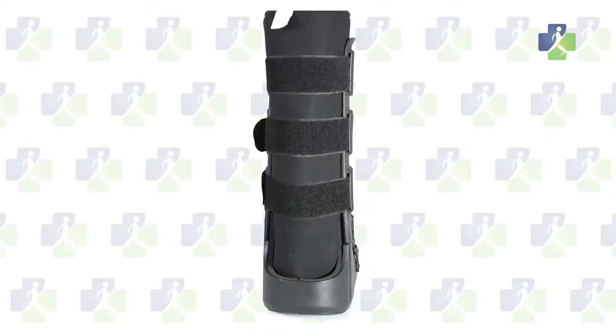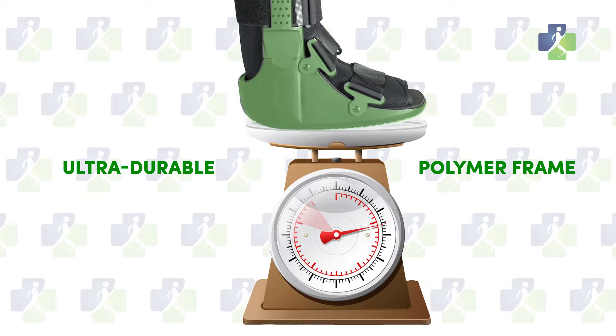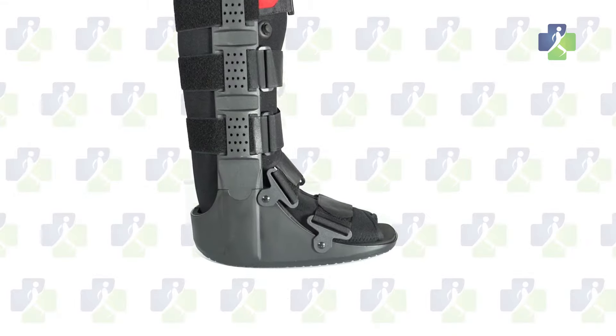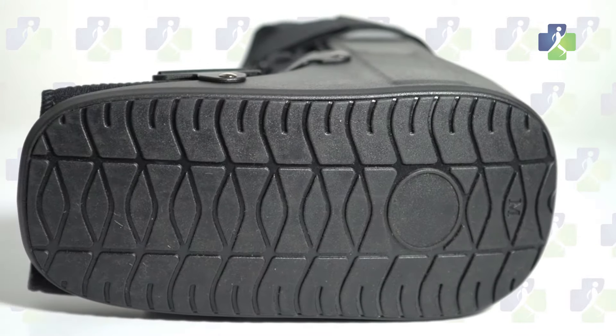The DME4LESS tall walking boot features an ultra-durable polymer frame. This boot can withstand 350 pounds of weight, yet it is extremely lightweight. The rocker bottom is specifically designed to accommodate your unique walking patterns. The slip-resistant sole is designed to keep you safely mobile.